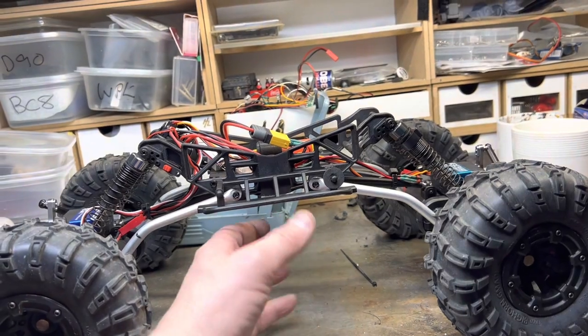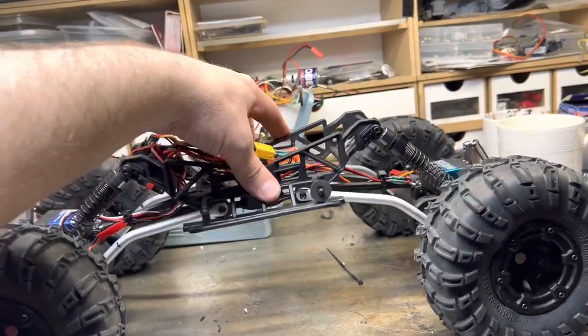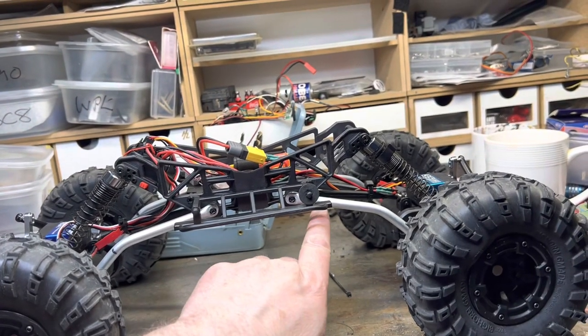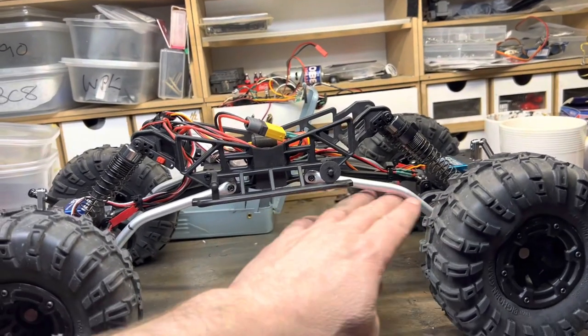If it's not as good as I thought it was going to be, I'll look at moving these across. And if that doesn't work, I'll probably just put the straight links back on. We'll test them out and see how we go.